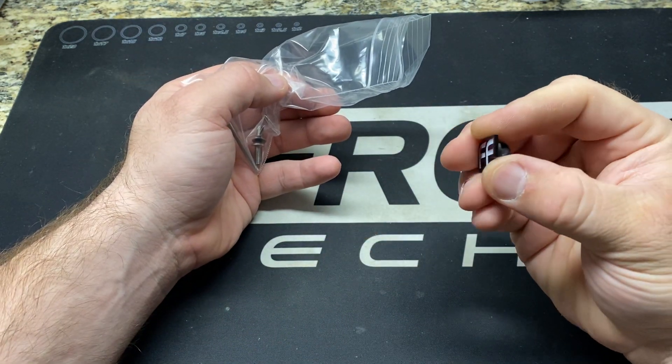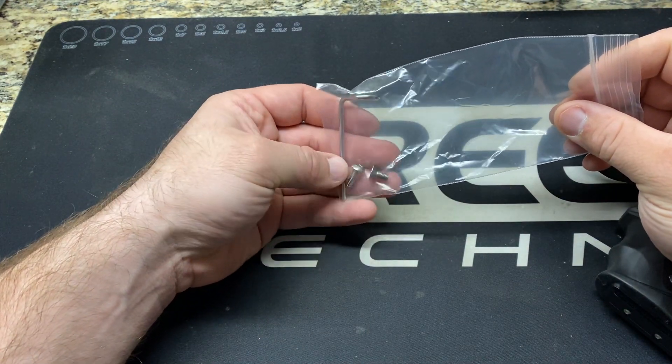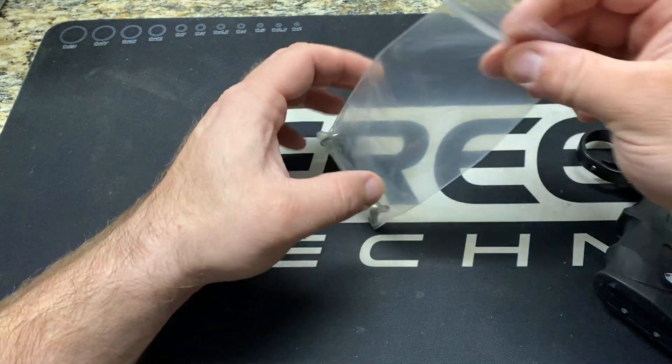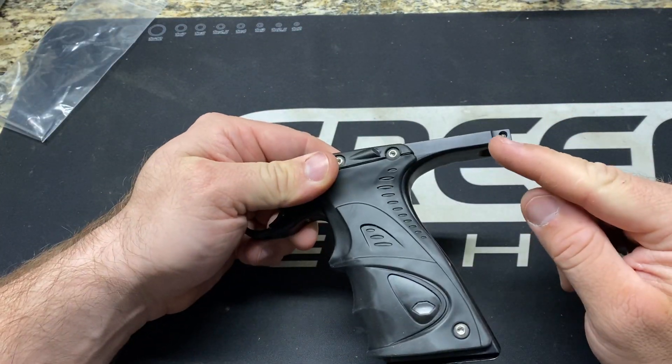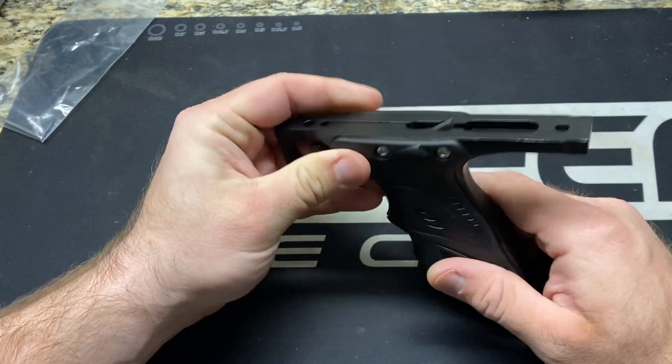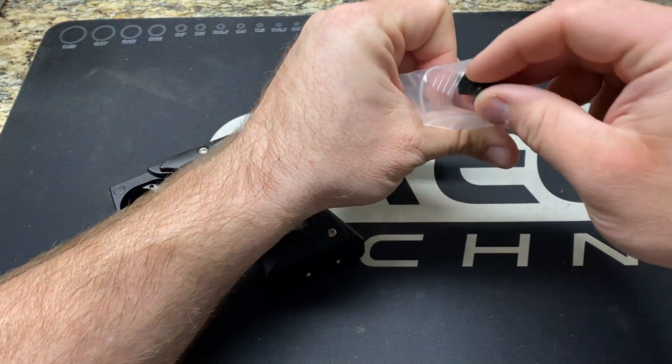So there's the free-flow pin, frame screws, and then the beaver tail slides in the rear and is locked in with a screw from each side. I picked one of these up for a buddy and I'm going to pick one up for myself as well.